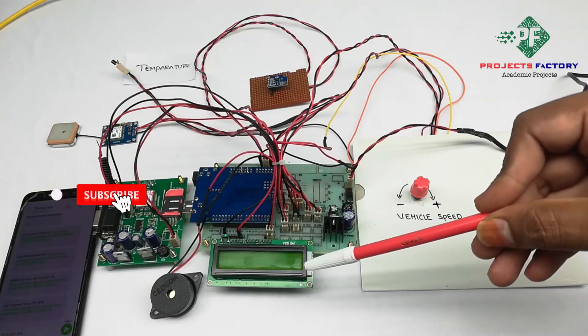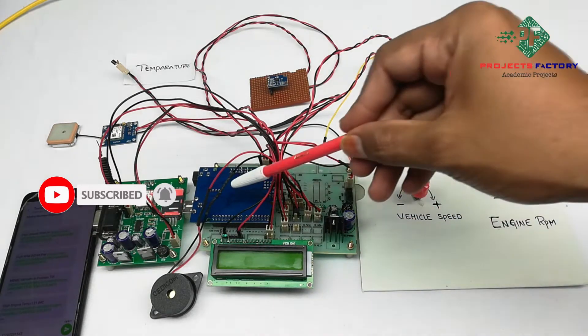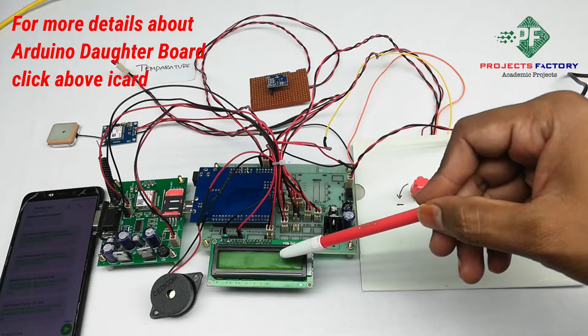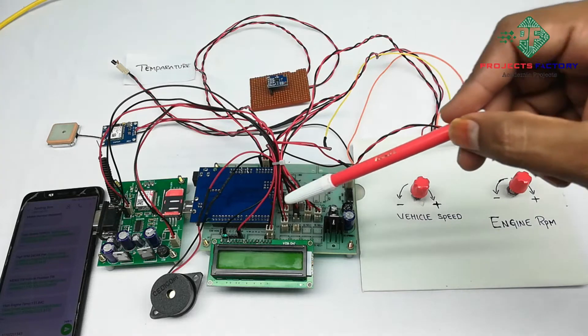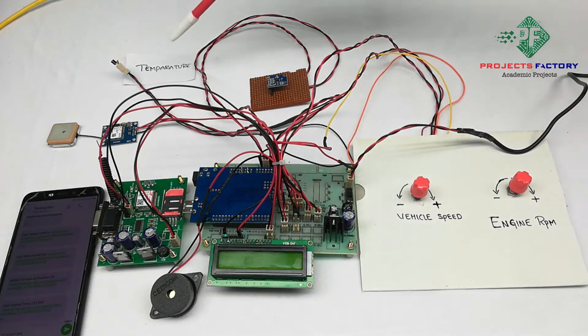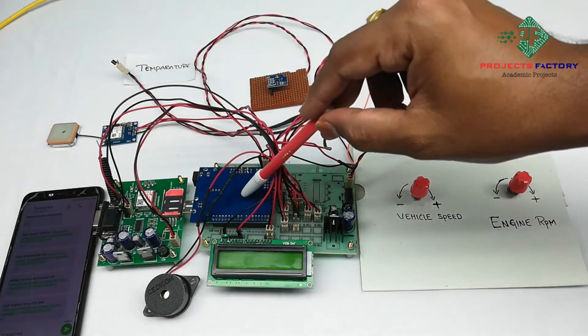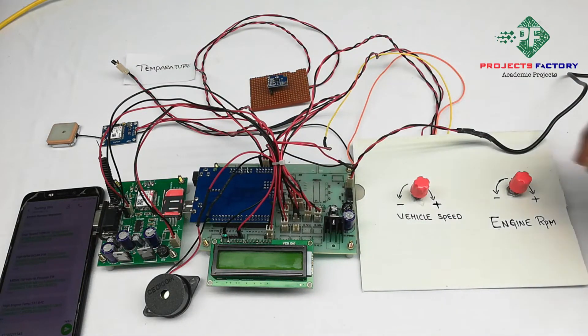This project is a wireless black box for vehicles using GSM and GPS. The connections are: Arduino as the data board, power supply, and a 16x2 LCD. GSM and GPS are connected to Arduino through UART. LM35, MEMS, 10K potentiometers, and buzzers are connected to Arduino digital and analog pins respectively.